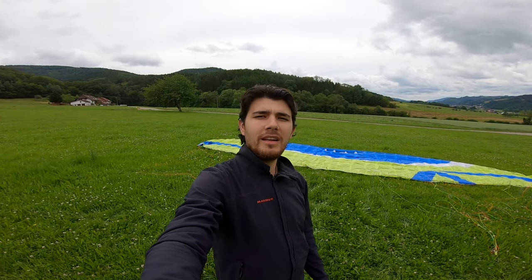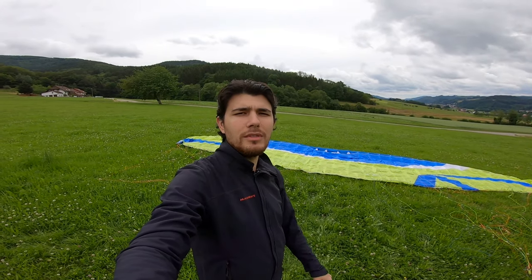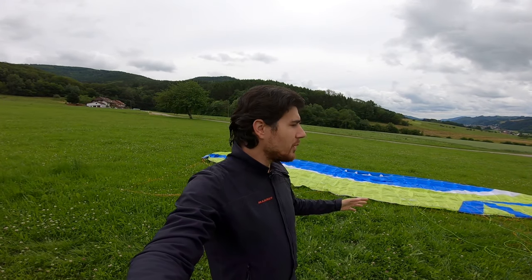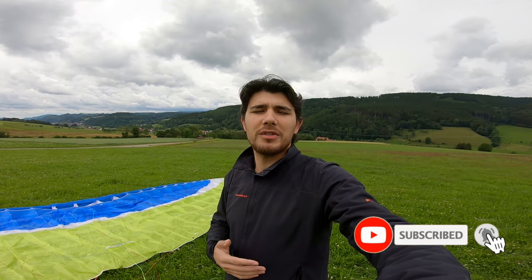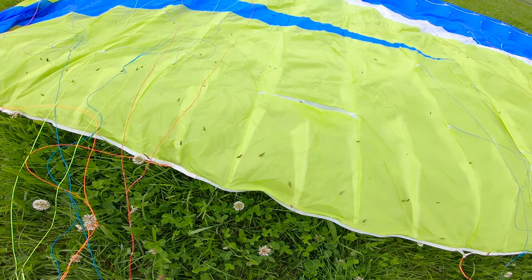Hello guys, thanks a lot for tuning in once again. I am here on my local landing site and I have my paraglider already laid out because I would like to share with you my way of packing my paraglider — and maybe an easy way for you as well — to pack it and to save room in your packing bag. Before I start the video, if you are new to my channel, please make sure to subscribe, hit the like button, and hit the notification bell. Look how many grasshoppers I have on the paraglider here!